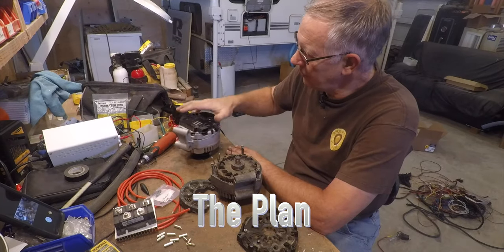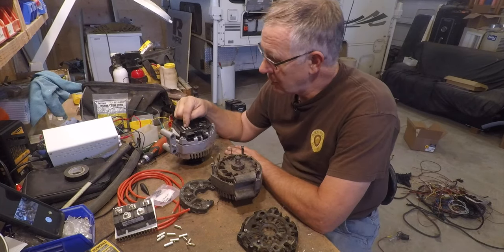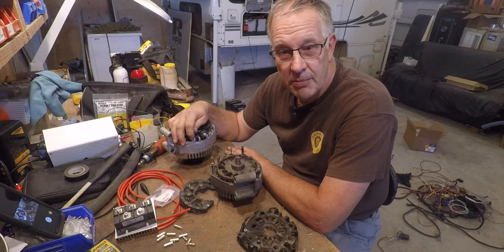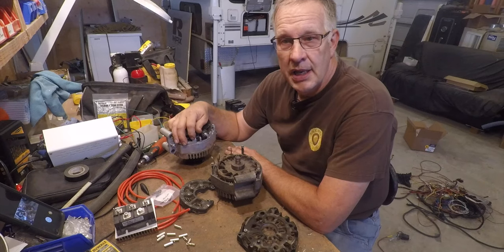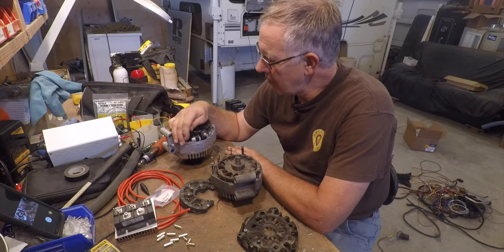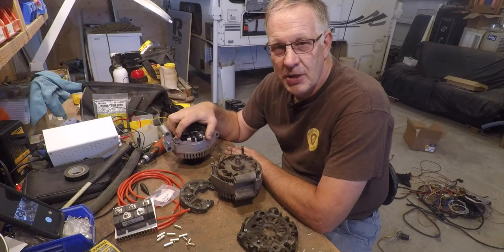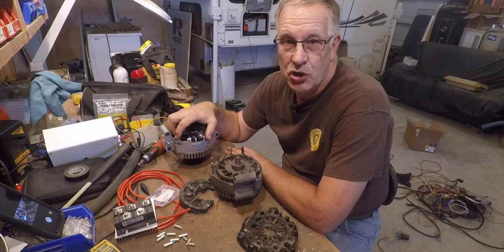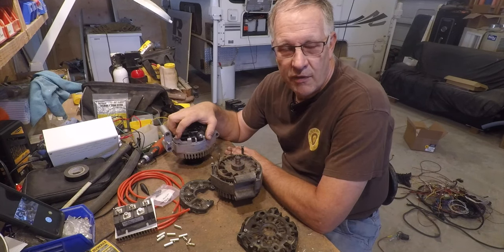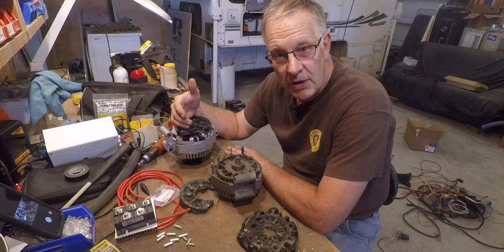This is actually a 12-volt alternator. The voltage regulator has been bypassed so that I can use an external voltage regulator, allowing me to manipulate the output voltage and charge at any amperage I want into my large lithium battery. The problem is that this alternator gets very hot. It's 220-amp rated output, and it will typically put out around 90 amps without overheating — which I define as exceeding 120 degrees centigrade or 240 degrees Fahrenheit.